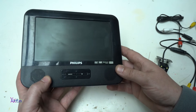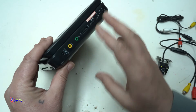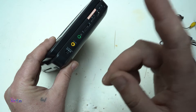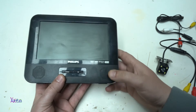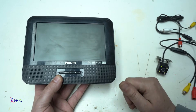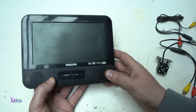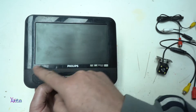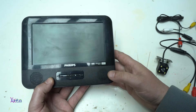Beside being a DVD player, these devices have audio, video output and input. It means that you can plug in your security monitor camera and monitor on the screen. By the way, the screen of this DVD player is a 7-inch LCD screen.